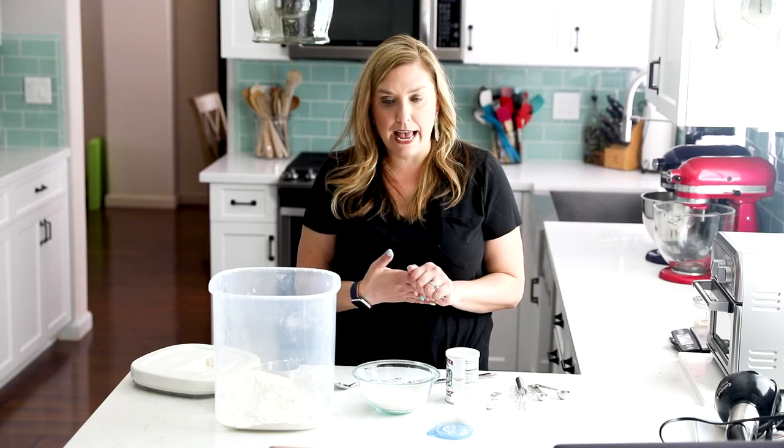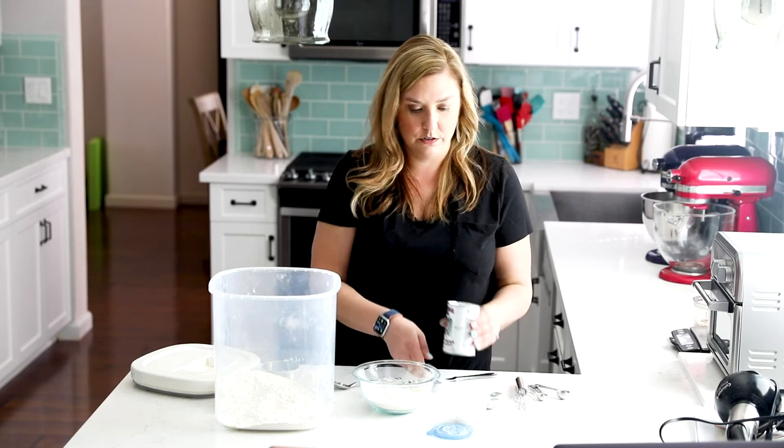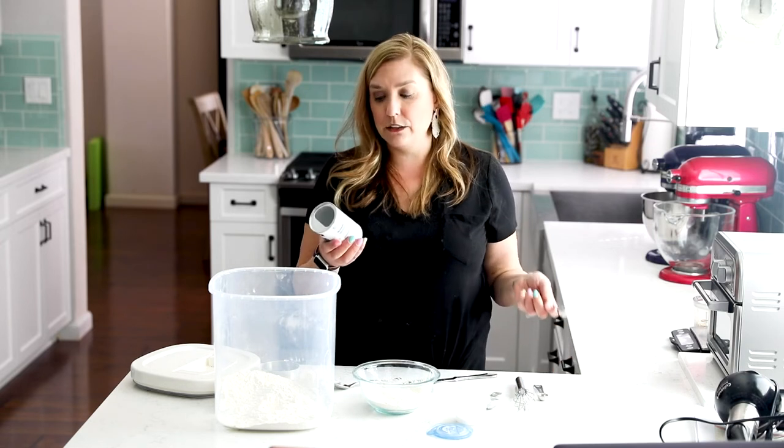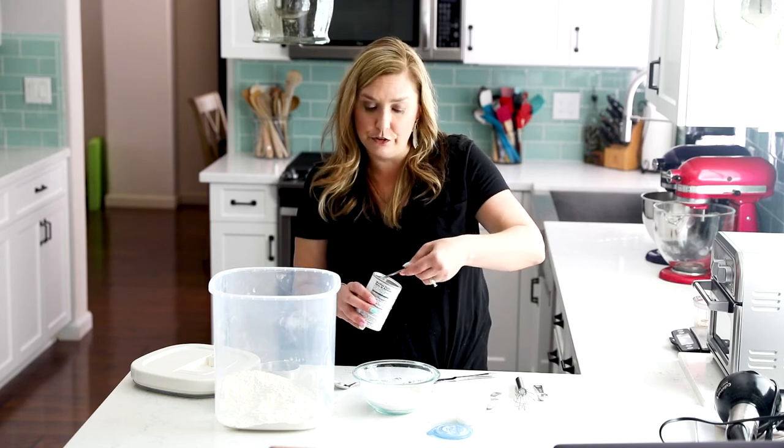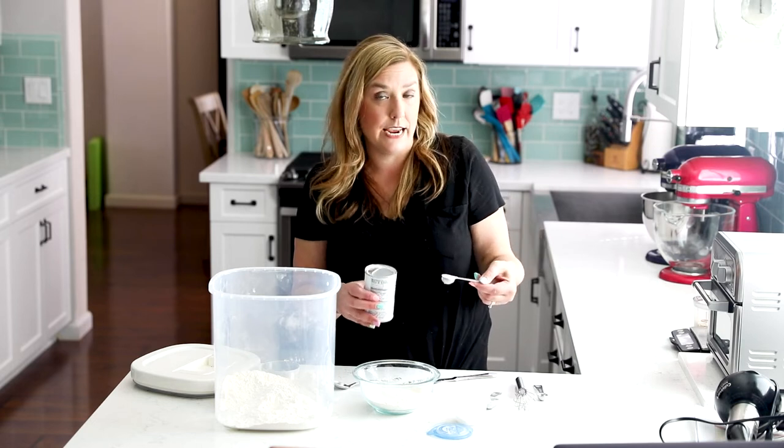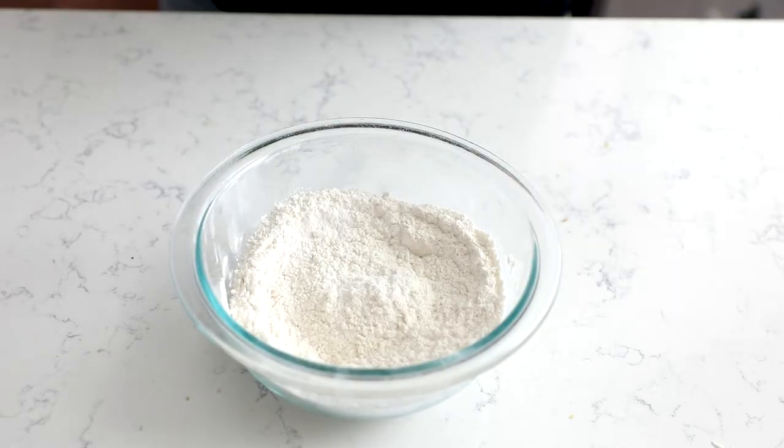Then we're going to add one and a half teaspoons of baking powder. Make sure that it's fresh — baking powder has a use-by date on it. So if you haven't used it in a while, or if you're not baking all the time, I would definitely check the date because that will affect the outcome of your recipe.